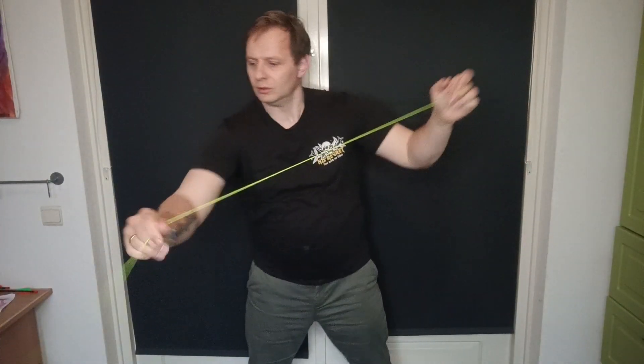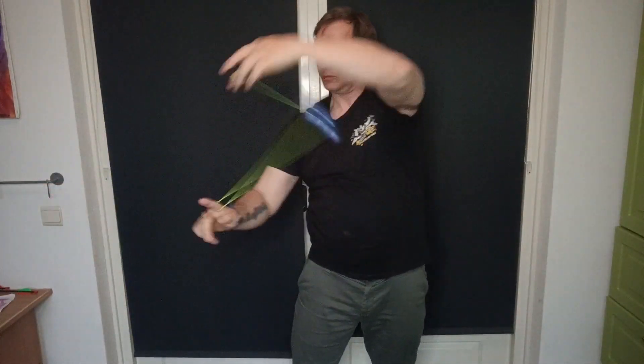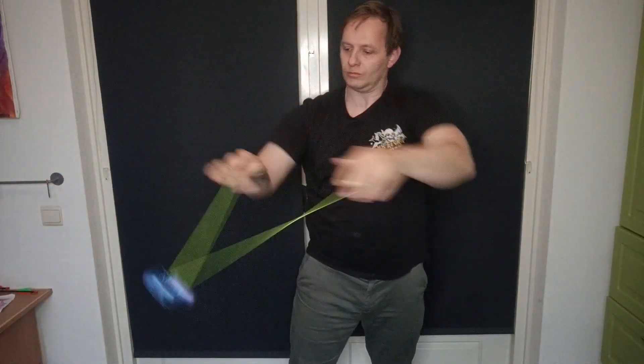Out of this series, this is my favorite yoyo for horizontal play — its width makes it fairly stable during play to the point where I was able to do longer combos fairly easily with it and still bind it all right. Conclusion time — let's go through these one by one.